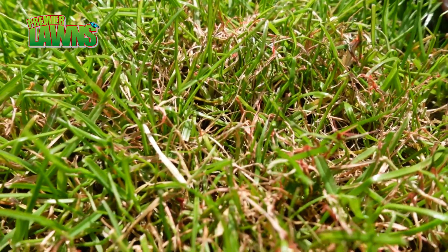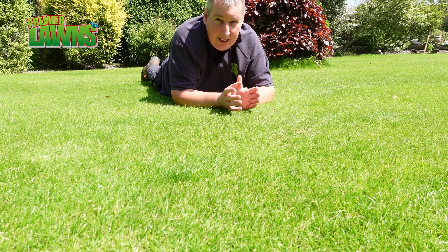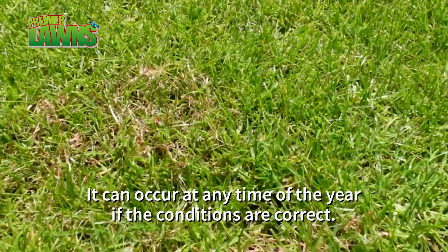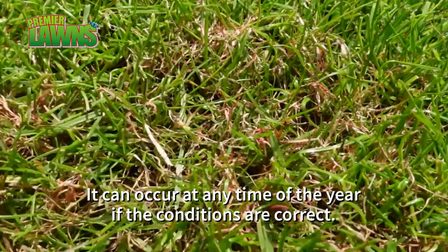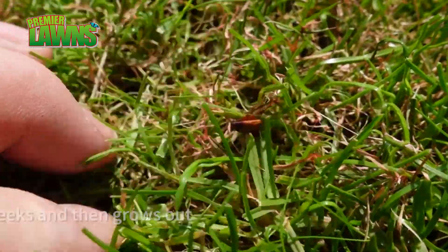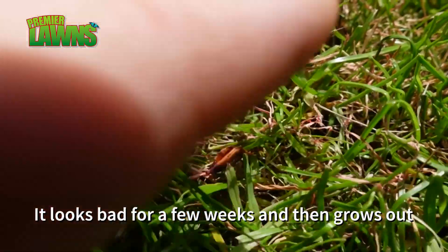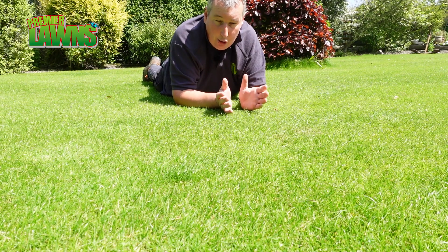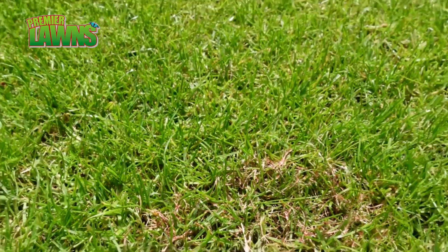We do get a lot of it through the summer. Ten or fifteen years ago you'd have never seen it at all. The last couple of years it's everywhere — you get the right conditions and it's going to come and attack your grass. But generally it doesn't do any harm at all. It just looks bad for a couple of weeks then it goes away and your grass should outgrow it. But we're going to treat it anyway — the nitrogen we're putting on today is really going to treat it and hopefully fix it.